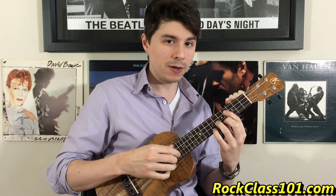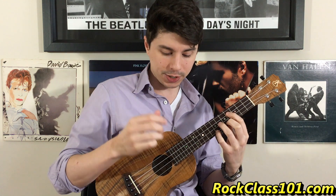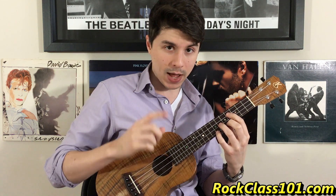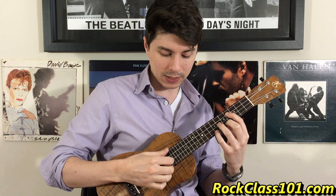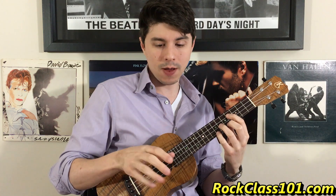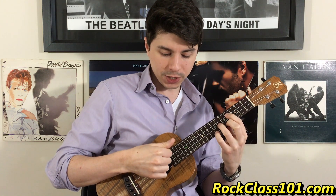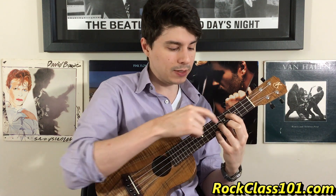Basically what's happening here is that I have one finger on my right hand per string. My thumb is playing the fourth string, my index finger is playing the third string, middle finger is playing the second, and ring is playing the first string — each finger gets its own string. Our first hit is going to be the only one that uses a strum. I'm just going to take my index finger, strum all four strings, and then after I strum, I'm going to pull off with that pinky.